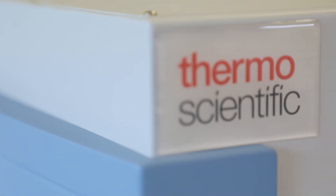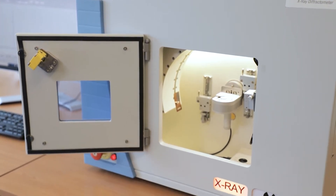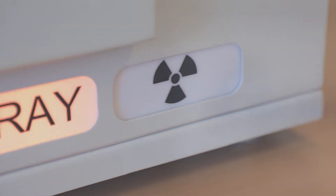The benchtop design is an ideal cost-effective solution for routine quality control in industrial labs, dynamic studies, formulation determinations, and teaching in universities and colleges.